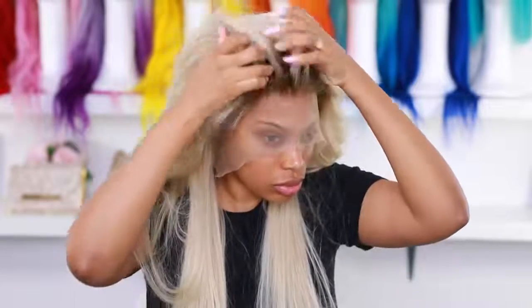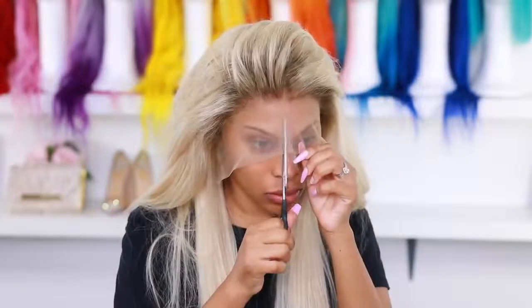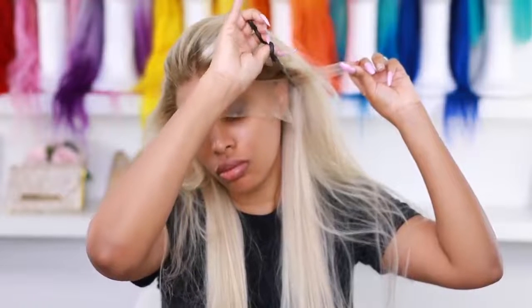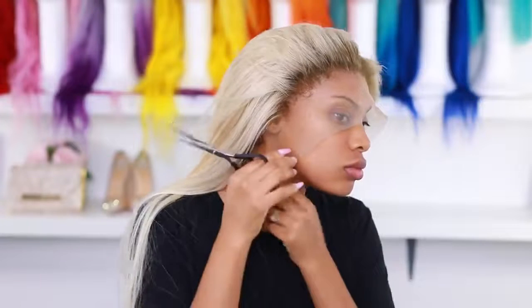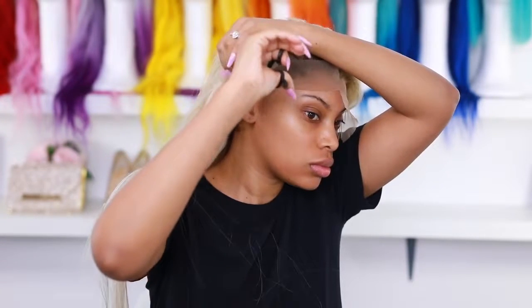I use conditioner rather than shampoo because the conditioner leaves the hair softer and not too dry — the shampoo dries it out a lot. I used the purple conditioner to get rid of that yellow color, so now we have more of a cool tone blonde. Then I moved on to cutting the lace — cutting the ear tabs — and laying the wig down off camera.